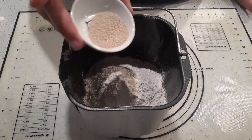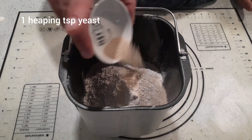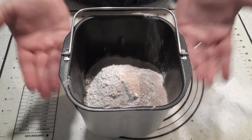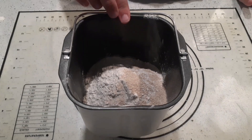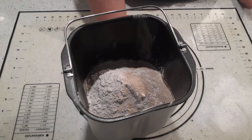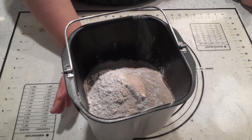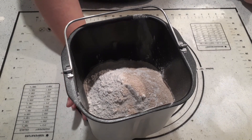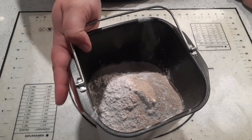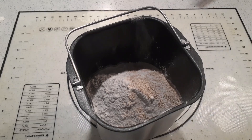Now we're going to do 1 heaping teaspoon of yeast. I'm using bread machine yeast because I'm obviously using my bread pan. This goes in the bread maker — follow the directions on your bread maker. Pick the dough setting because we're not going to bake it in the bread maker, we're just going to make the dough. For me that will take about an hour and a half for my dough cycle. So we're just going to pop this in the bread maker and we'll come back when it's done.